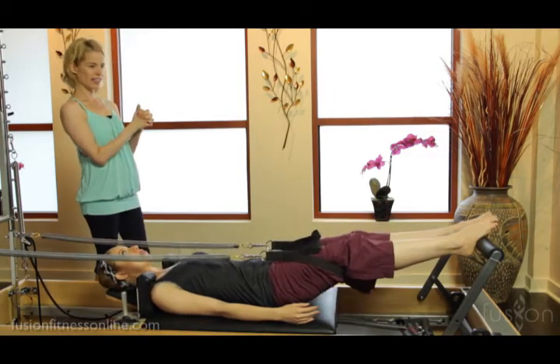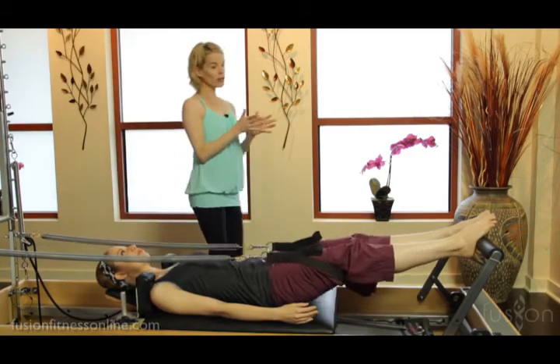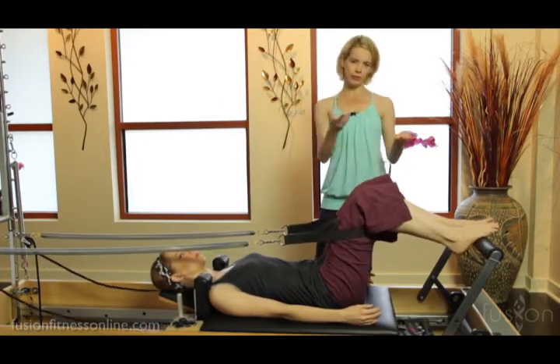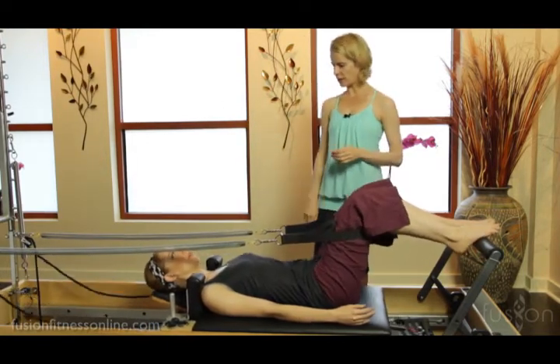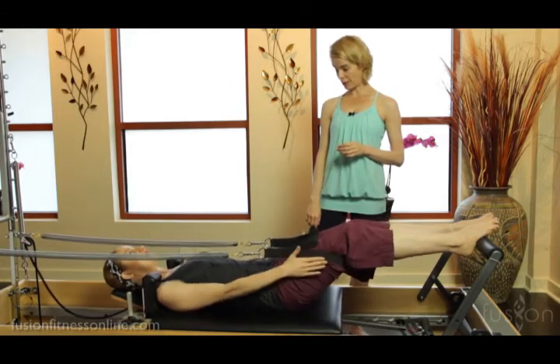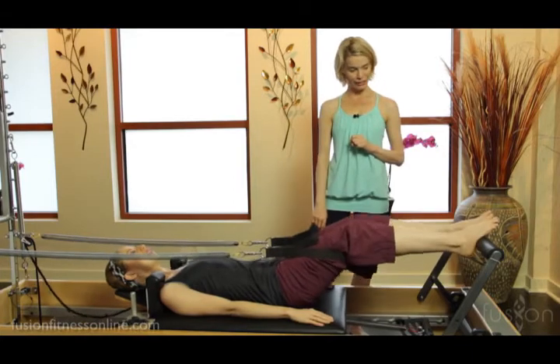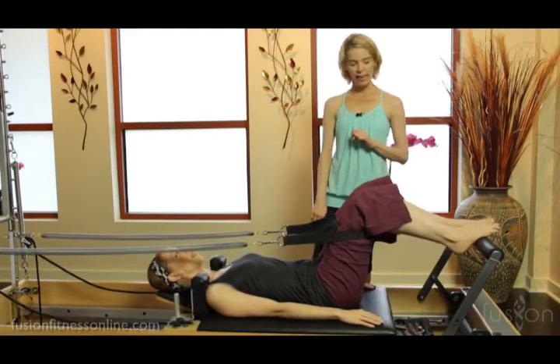You can see where they're favoring on their foot, and you could cue the inner or the outer back of the strap. Good, nice.